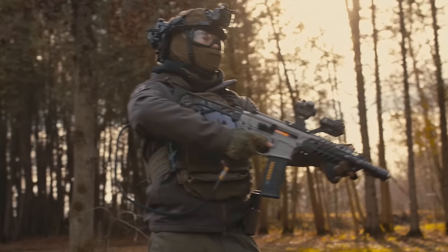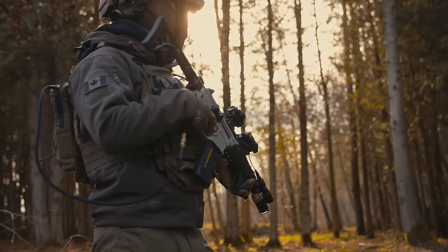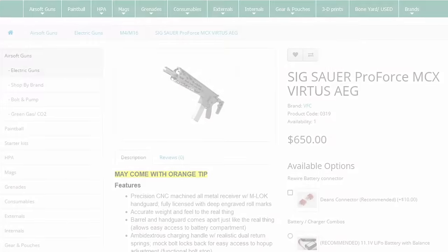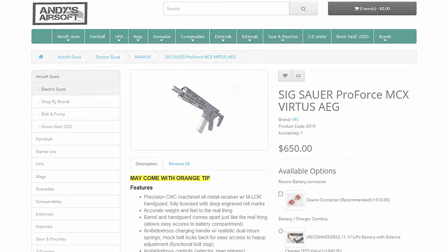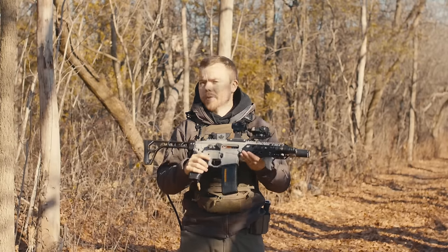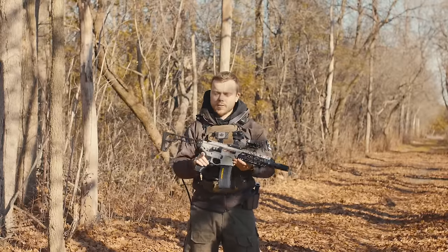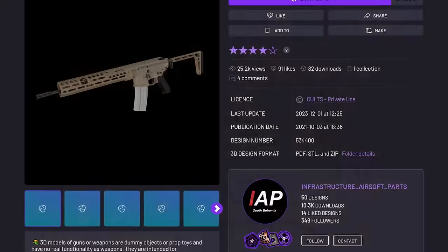I've really wanted an MCX for a long time. I think the SIG MCX is just such a cool gun. The airsoft version is around $700 here in Canada, and that's certainly an expensive price tag when you're paying for the performance of around a $300 to $400 gun. It's nothing spectacular, and most people I know who run one have stripped out all the internals and replaced them with their own upgrades. So I figured, is there a way I can get the body of an MCX for cheap?